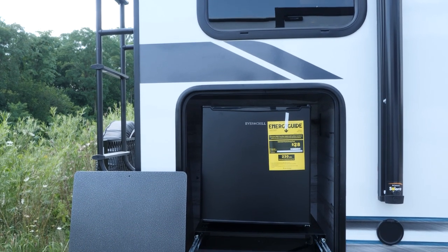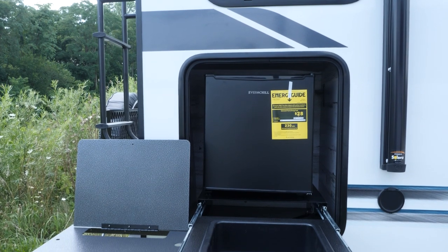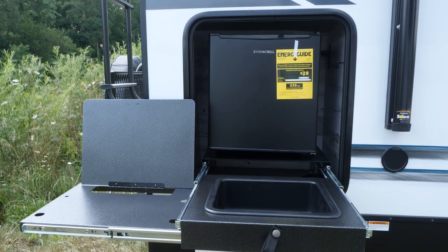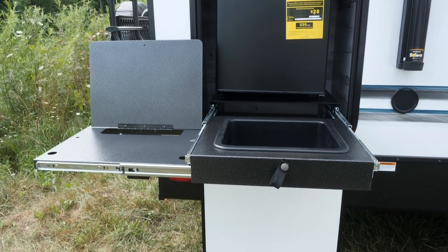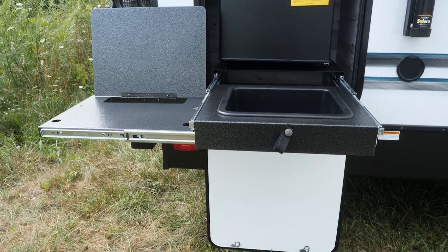Let's look at the outside kitchen setup on this 203. You've got a place for your standard Suburban griddle. You've also got a dump sink and a fresh water spray port. You've got a mini fridge back there as well.